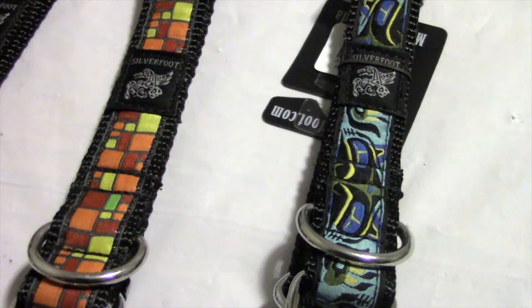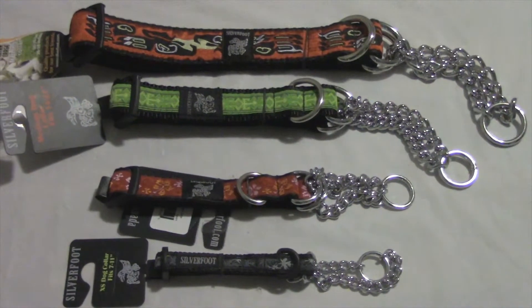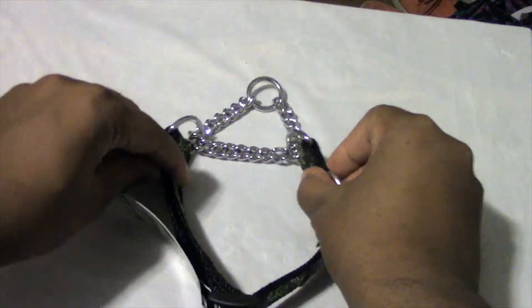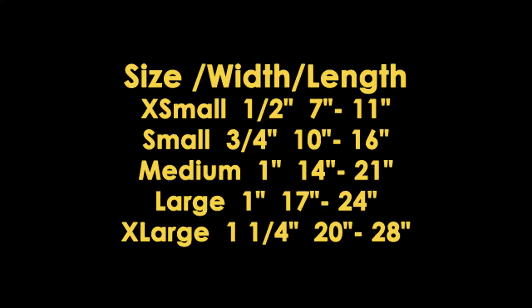They feature a variety of vibrant and unique designs that you won't find anywhere else. Sizes range from 7 to 28 inches in length and a half inch to one and a quarter inch in width. Refer to the sizing chart when picking out your collar.